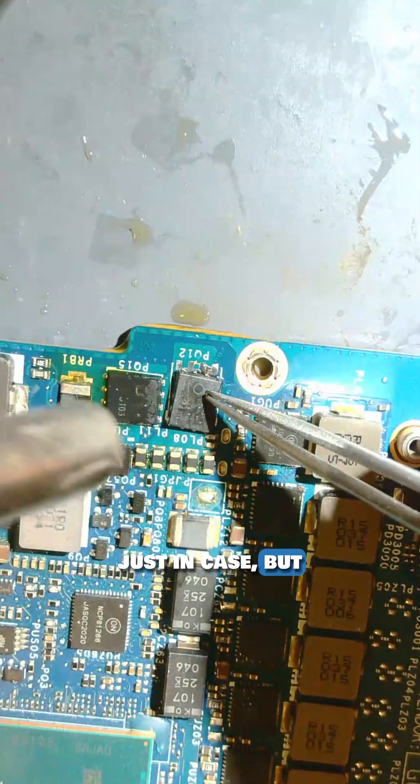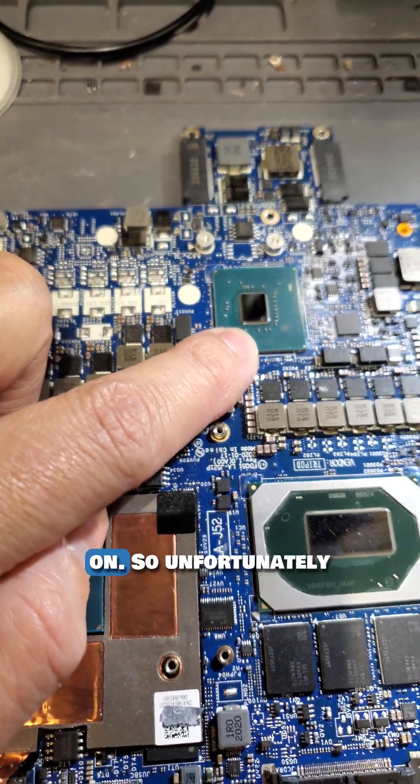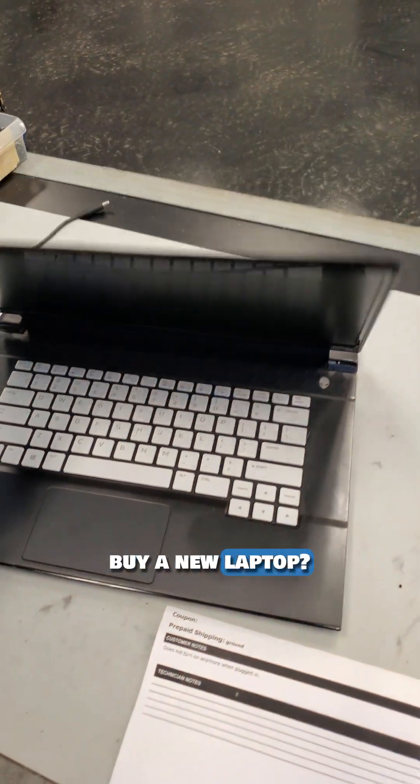I replaced the MOSFET just in case, but it did not fix it. The problem is with the PCH, which tells the MOSFET to turn on. Unfortunately, I'll be unable to fix this motherboard. Do you think the customer should buy a new motherboard for $750, or just buy a new laptop?